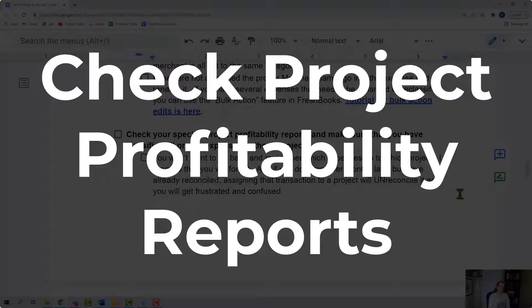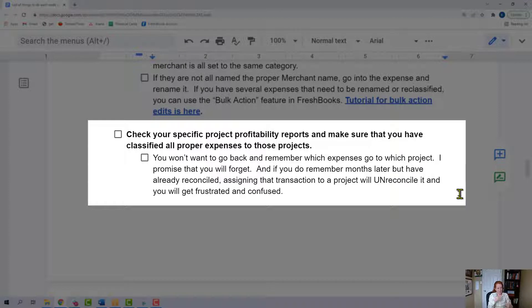Check your specific project profitability reports and make sure that you have classified all the expenses to those projects. You don't want to go back and remember which expenses go to which project, because I promise you're going to forget. More importantly, if you think you'll go back and do it later but you've already finished the checklist and reconciled those transactions — anytime you make a change to an expense it un-reconciles it. You're going to get frustrated and confused. So don't reconcile until the very end. Make sure you put your expenses to the proper projects before moving on.